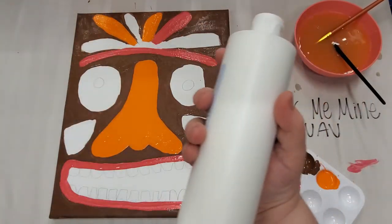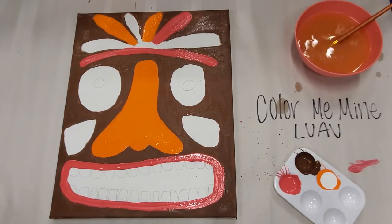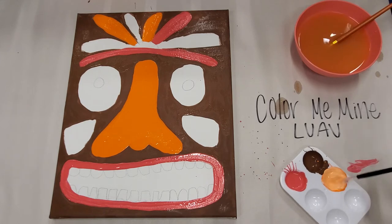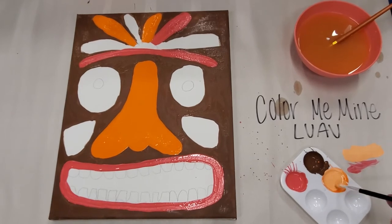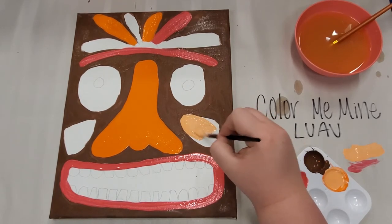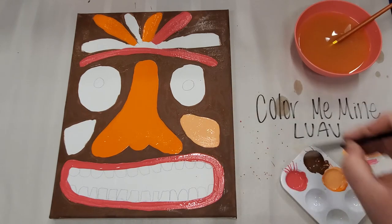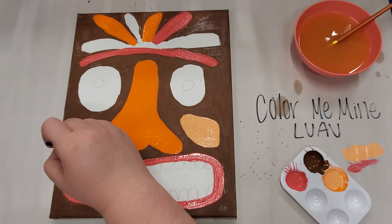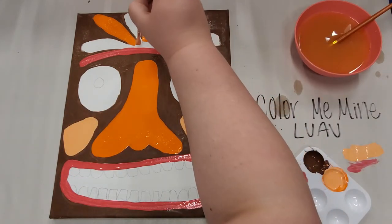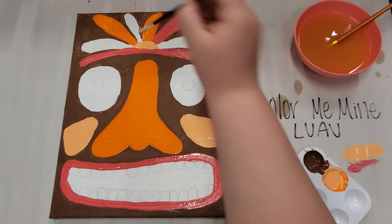Now we're going to create a peachy color. I'm going to take our white and mix our orange with some white — that's going to create our peachy color. I'll take my peachy color and do little cheek triangles in that peachy color. We're also going to do that little half moon up top in the peach color.